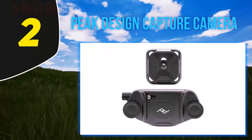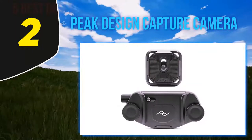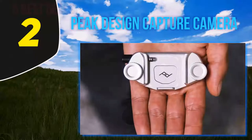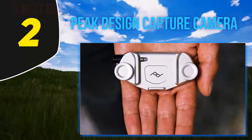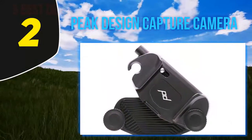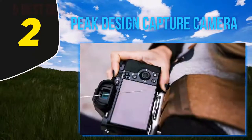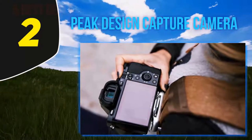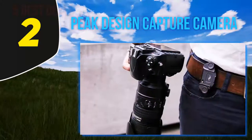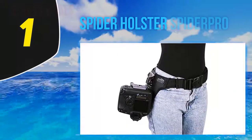Coming in at number two, the Peak Design Capture Camera. This version could be called the best camera holster for the convenience and security it provides for its price. It differs from a strap by the rigidly fixed camera position, which ensures comfort during activities like hiking, riding a bike, or just running around a venue. It differs from a camera bag by keeping the device immediately ready with a small button click. The holster consists of two things: a clip to be installed on anything like a strap or belt, and a plate that is compatible with tripods and needs to be screwed onto the camera body. The two items lock securely together and can be released with a button.